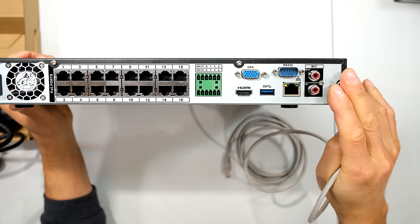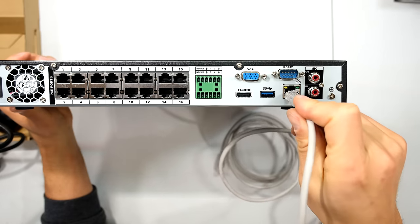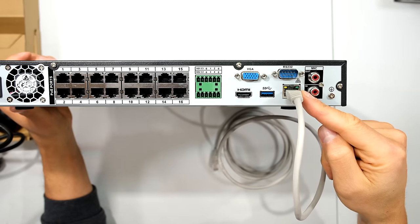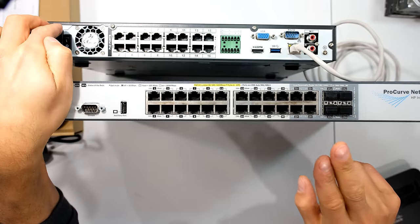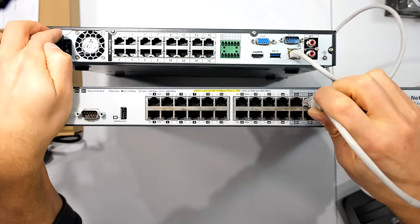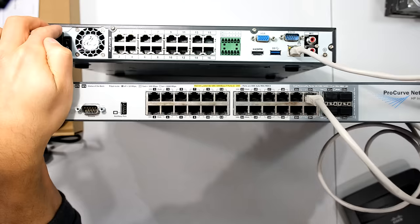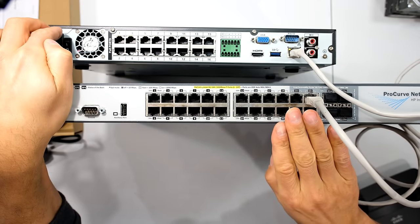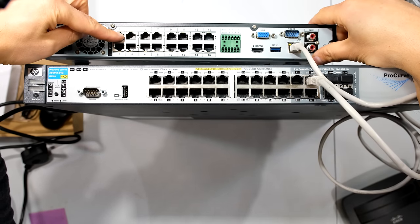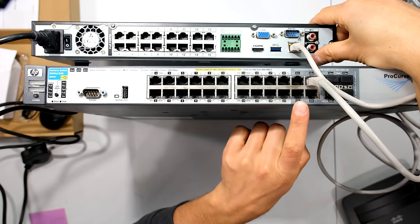To power up your cameras and have network connectivity for remote view, you'll need to connect your NVR to a nearby switch or router. There is the Ethernet cable which plugs into my switch or router. For example, if I'm going to be using a PoE switch to add capacity to my NVR, I'll also need to plug my NVR into that switch. If your NVR has 32 channels, you'll be able to get only 16 channels over the onboard ports while the additional 16 will have to come from another PoE switch nearby.